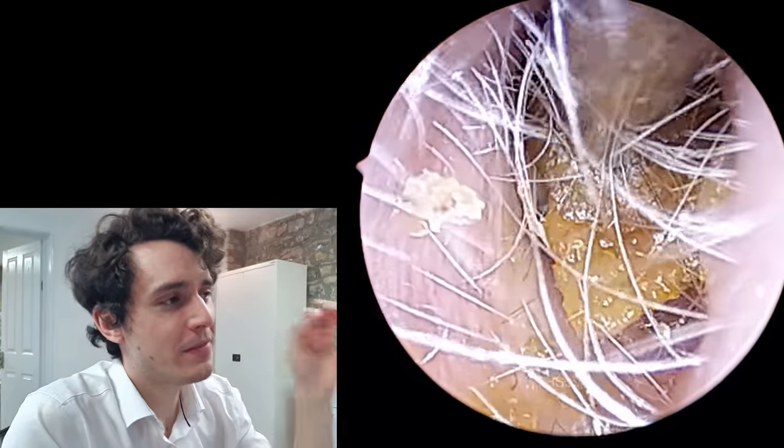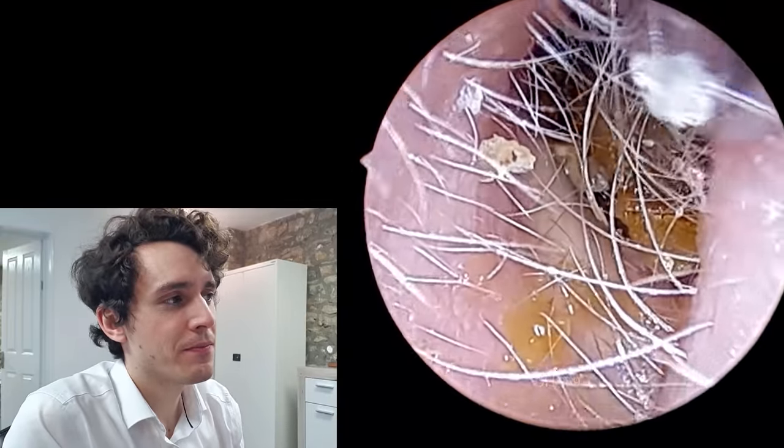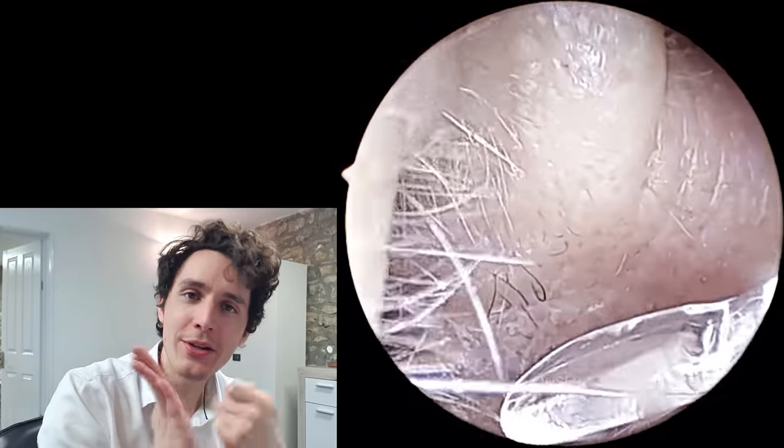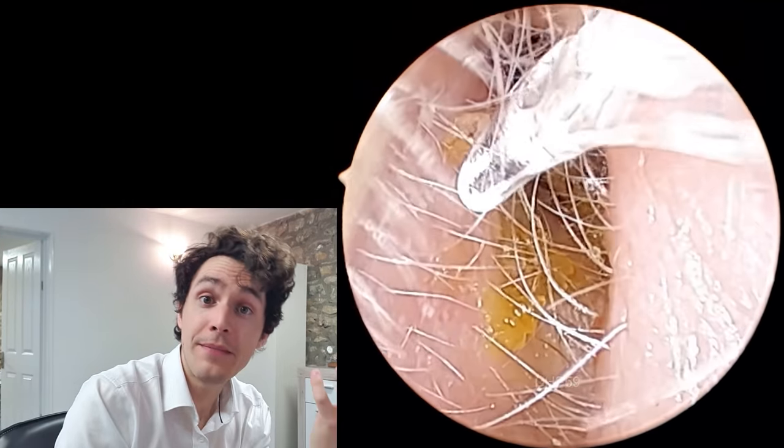I wish I could describe the feeling that I'm getting in my wrist right now when I'm probing this wax — very similar to if you had a nail hammered into wood and you were trying to flick that nail with a pen. That is literally the type of feedback that I'm getting in my hand.